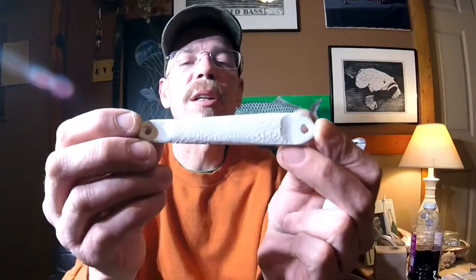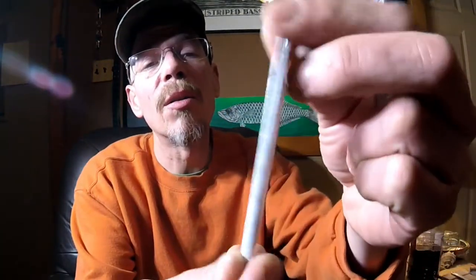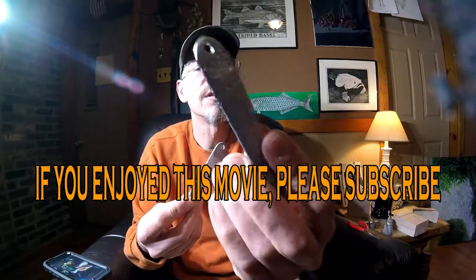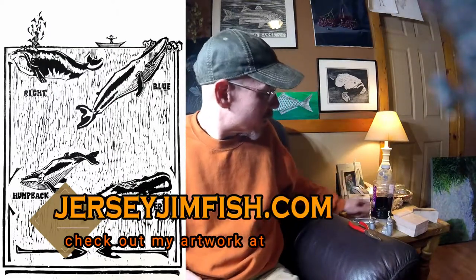And then the Hopkins lure — this was kind of Sam's idea. He had the whole thing painted. I think I'm going to leave one side silver, one side white — at least on a couple of them. I got one all silver here. Now you could paint this — you could actually wire brush it, which would bring up the shine a little bit, and then paint it with a urethane or epoxy to keep them nice and clean. But I don't think bluefish care.